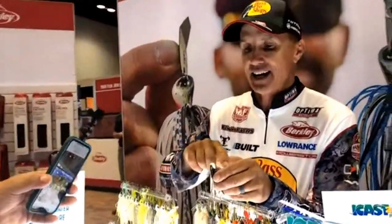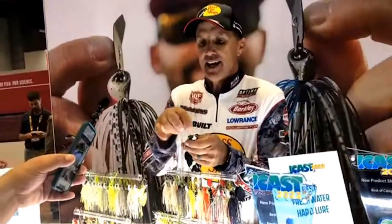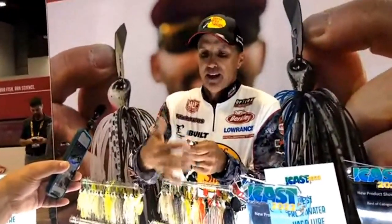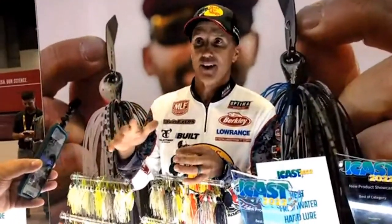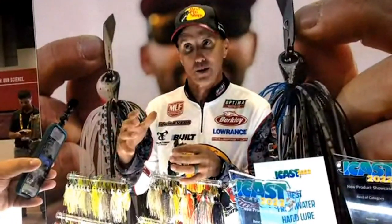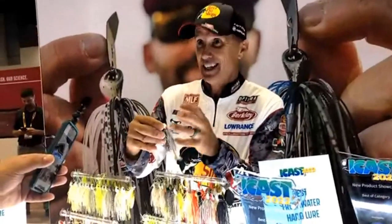Another really neat aspect is how the head is designed — it skips like a dream. With that blade being inside the head and that concave banana design, you can skip it up underneath every dock like a flat rock. It's a really cool deal in that aspect too. And it's got a hand-tied skirt.